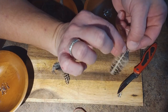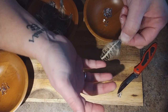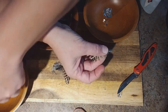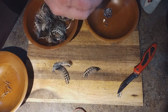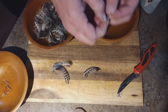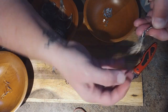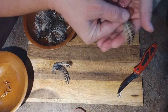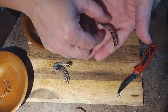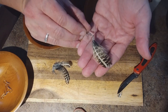Now you could also, if you wanted to, add beads or charms or whatever else, but this is just a very simple tutorial on how to do it — we're not going to add anything to this. And then you have your earring hook. This is just going to go in here and you need to squeeze it to shut it. And there's your earring — very simple.